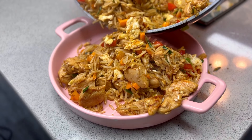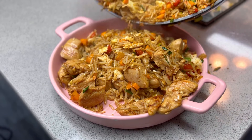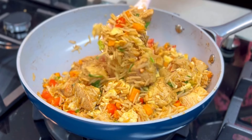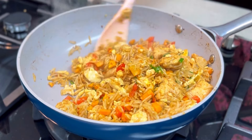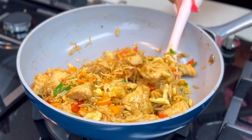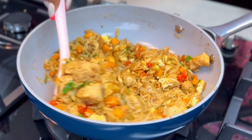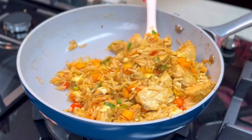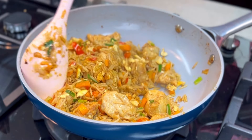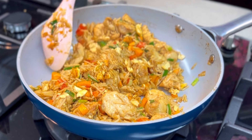Hey people, welcome to my kitchen! My name is Tolani and I'm a diary of a kitchen lover. In this video I'm going to be showing you how to make this very quick and easy Chinese chicken fried rice. I love Chinese meals so much — if I'm not cooking Chinese meals, I'm visiting Chinese restaurants. That's how good their food is, and I also love the fact that the ingredients are very easy to locate.